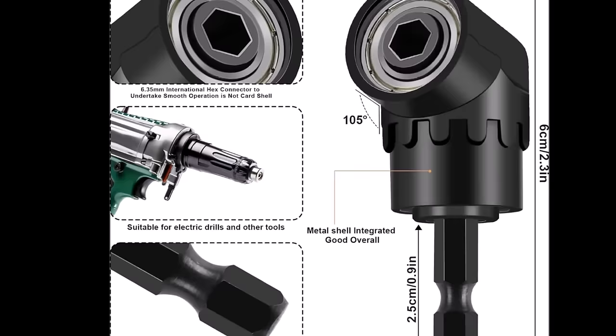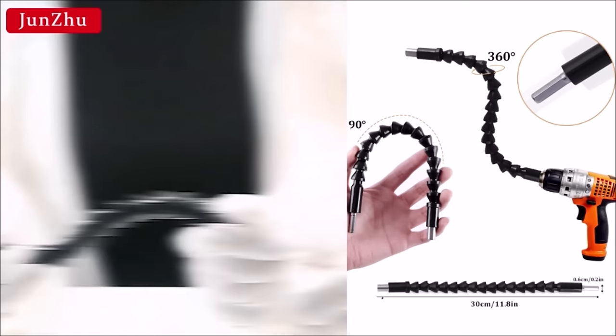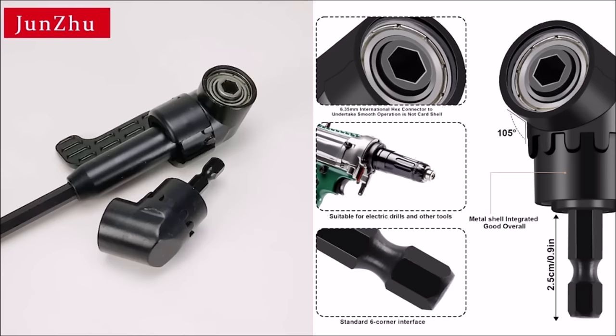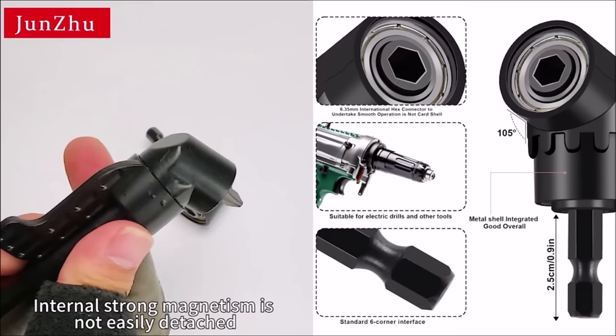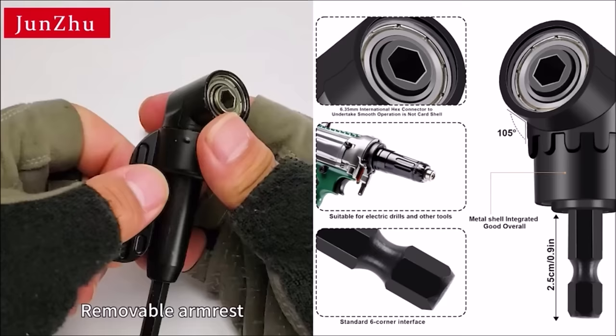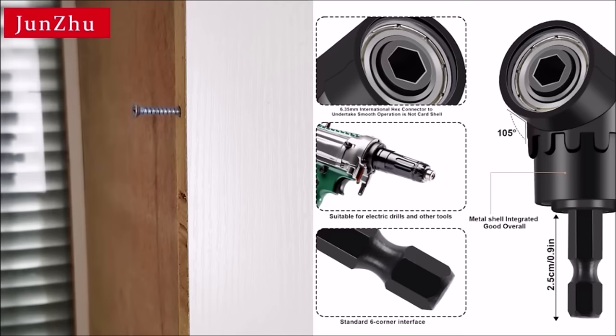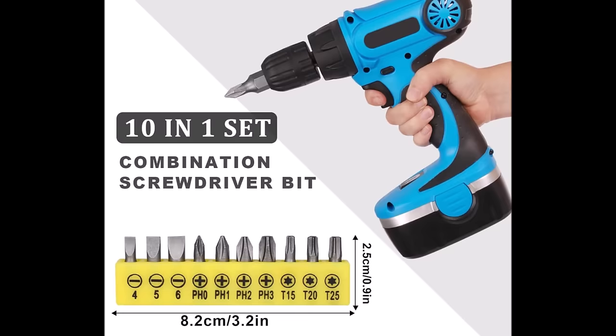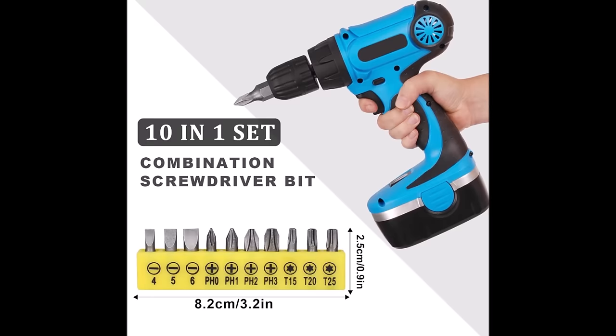The set is suitable for working in narrow spaces such as computer cases, electrical cabinets, furniture, and appliances. Two 105-degree right-angle drill accessories are made of high-quality rust-resistant steel. The set also features an L-shaped double-head socket wrench with 1/4-inch heads at both ends. Three 1/4-inch hexagonal magnetic extended chuck adapters with quick-release lever brackets are included, offering lengths of 60mm, 100mm, and 150mm for added versatility.